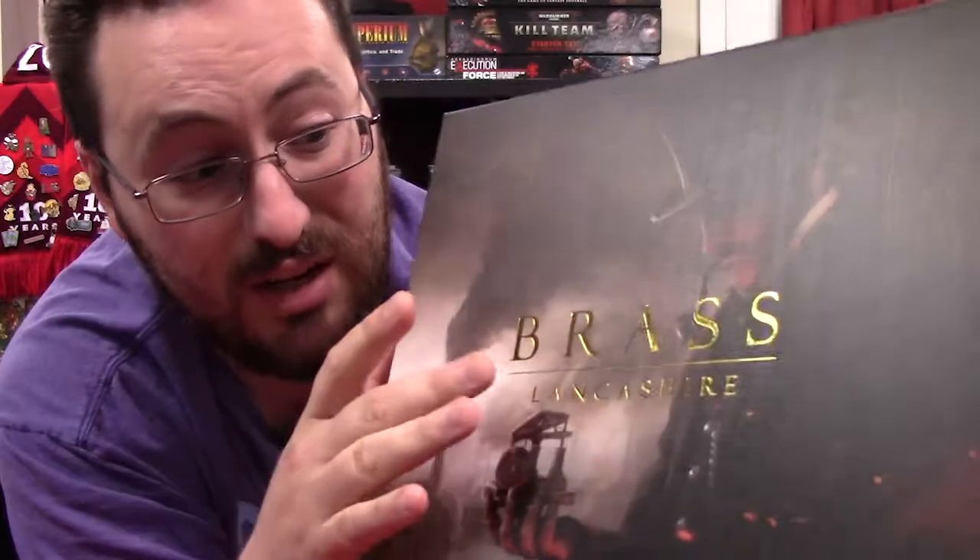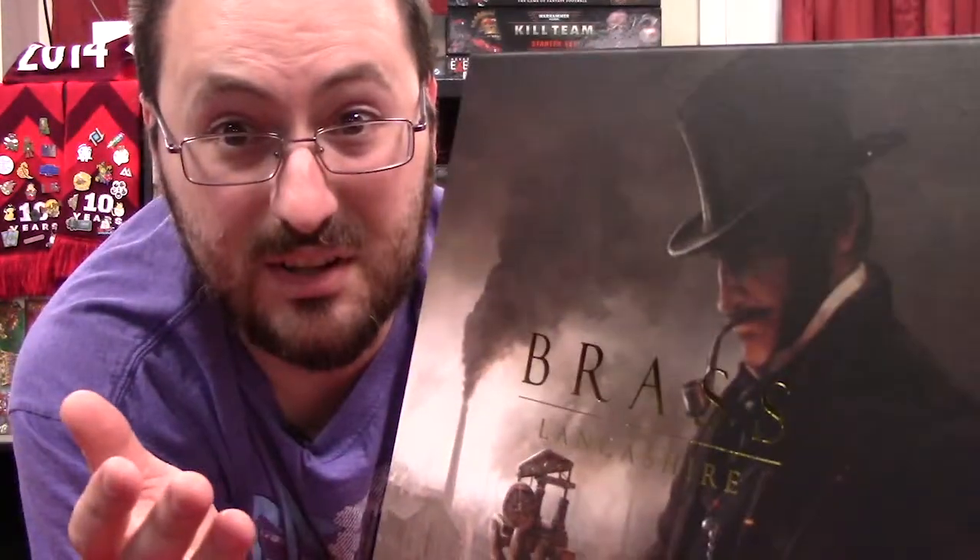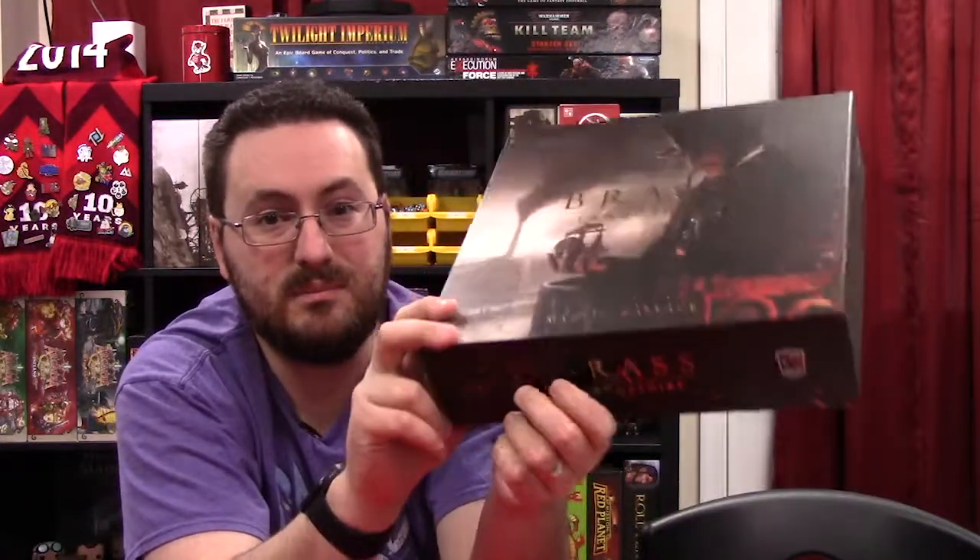I mean, it looks nice — I'm not gonna complain one way or another. But look at this box art, it's so cool! The box art is the same between the regular and deluxe versions; the big difference is the font color — white for the regular game versus the deluxe version. It just looks like, on a shelf, 'hey, pick me up and play' — it's got that eye candy appeal.